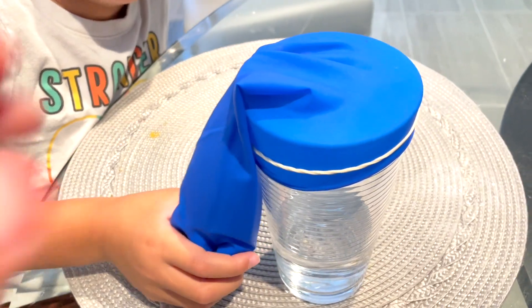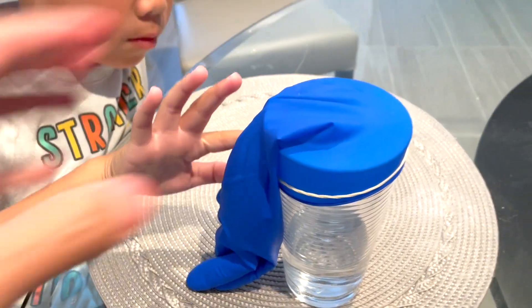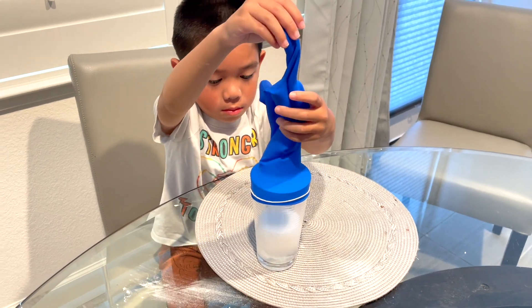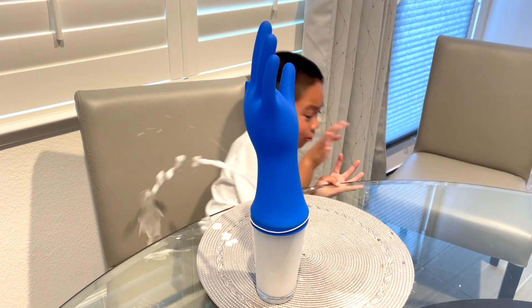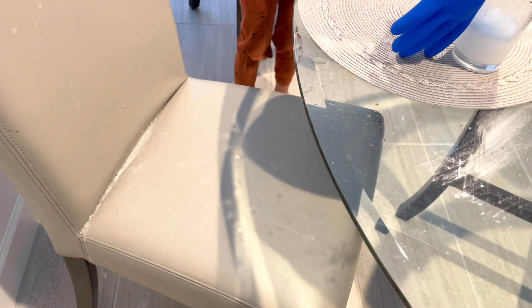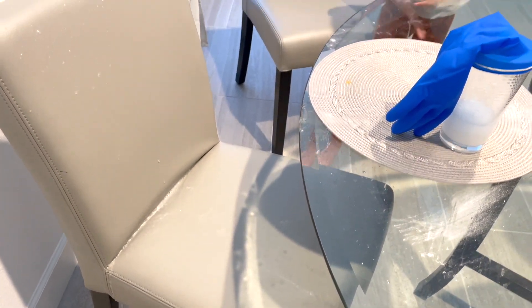This time I put some rubber band. Do you wanna do it? Yeah. Let it go! Look at that mess! We need to clean up!